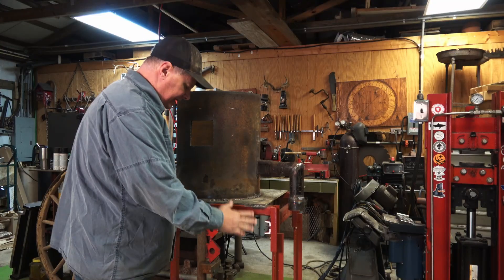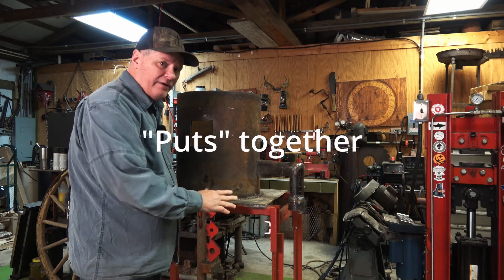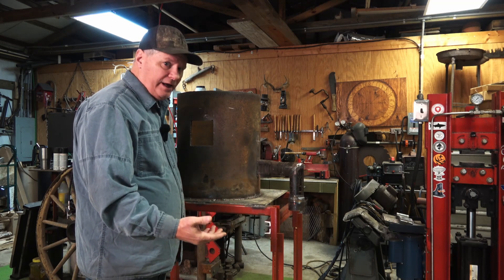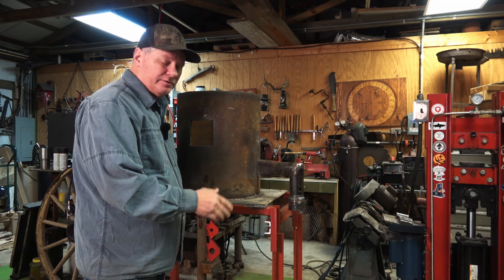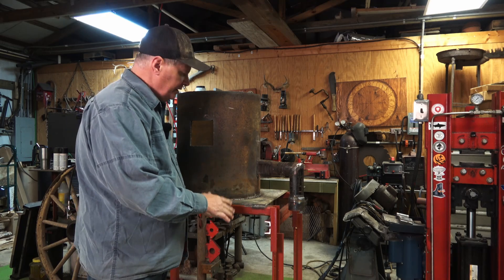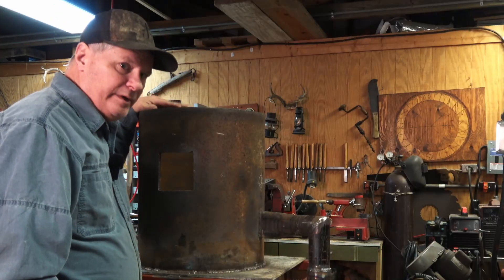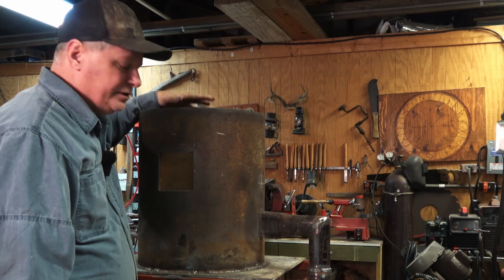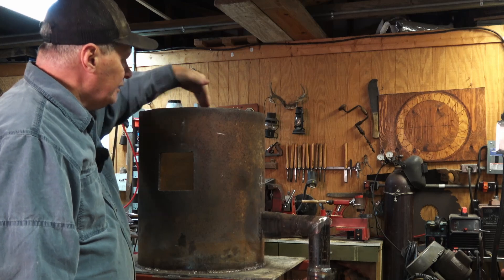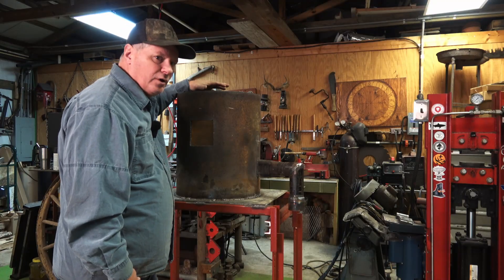I've already made a stand to hold the forge — just put together things I have. I like to use things I already have; I don't like to go out and buy new stuff if I've got scrap material I can build from, including the pipe I'm making the forge from. This is a little bigger than a traditional Don Fogg style, which is around 12 inches — this is about 14 and a half inches. A little big, but it should work.